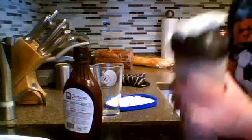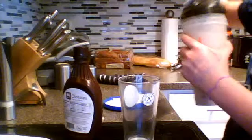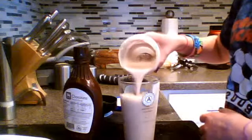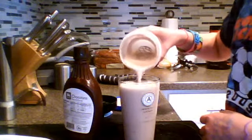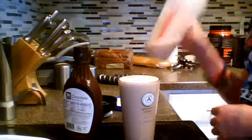So I have all this mixed up. The last step, you guys probably know, is to just pour it into a glass. If you have a little left over, it's okay — you can drink it straight or do whatever you want with it.